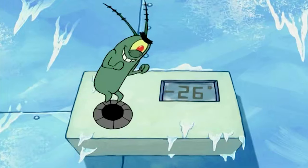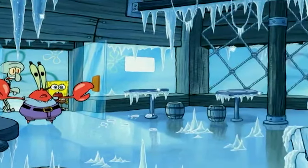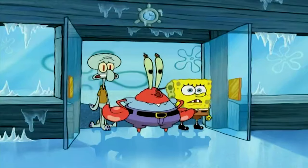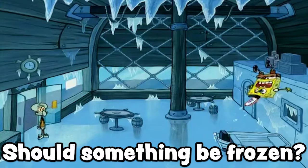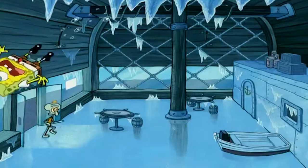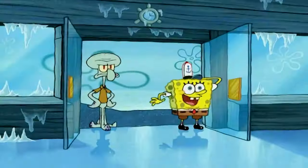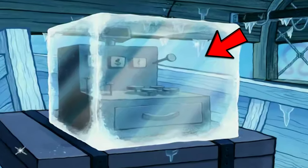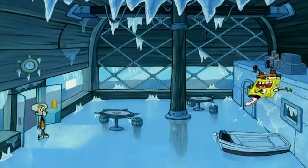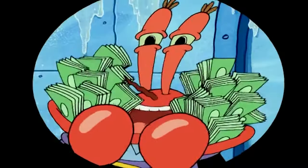And here's mistake number two. Speaking of frozen objects, there's one shot where the cash register is frozen, but then throughout the rest of the episode and every other scene the cash register is no longer frozen — so a bit of a continuity error. But hey, mistakes happen.